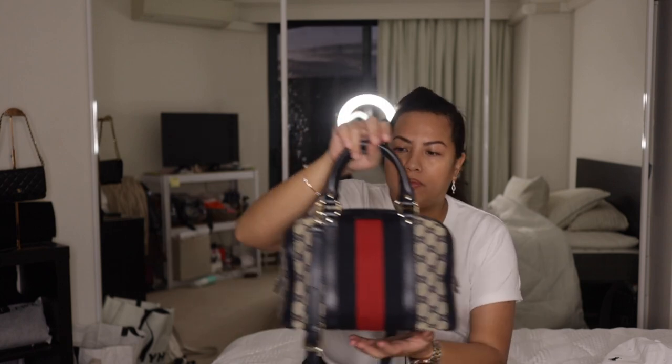This bag is from stylishtop.com.au, which is a reseller here in Australia. They are based in Melbourne and I have actually been to their physical store — it's on Elizabeth Street, I think it's 115 Elizabeth Street. I'll link that in the description box down below and also on the screen.